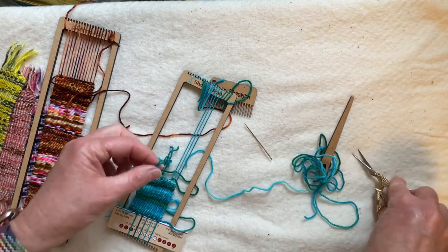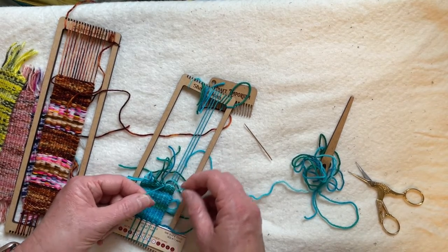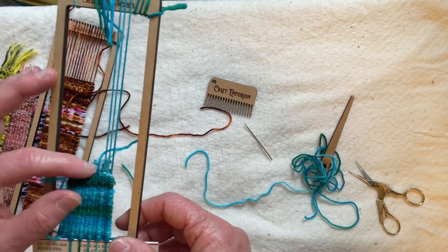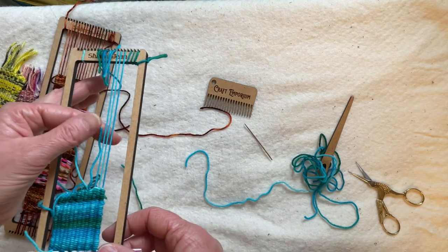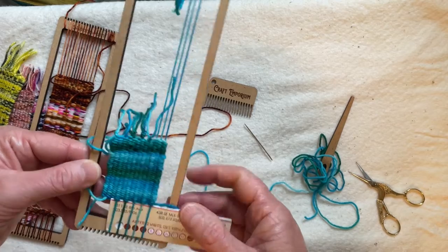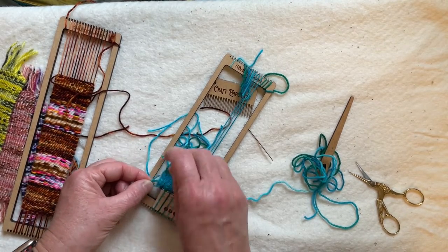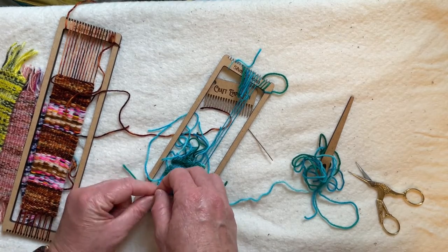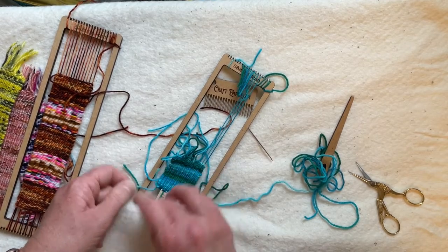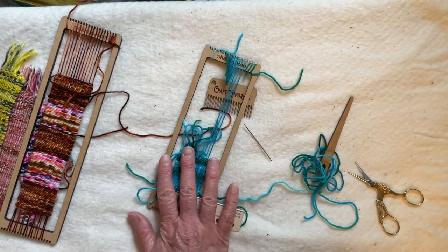Another technique you can do — it's not as aesthetically pleasing but it's a little easier, especially if you have short warp threads — is just a plain old double knot. When you do a double knot your ends are splayed more so than with an overhand knot, so it's not as aesthetically pleasing, but it's easier especially for your lower warp threads which are close to impossible to do with an overhand knot. A single knot is just not as secure as it could be.